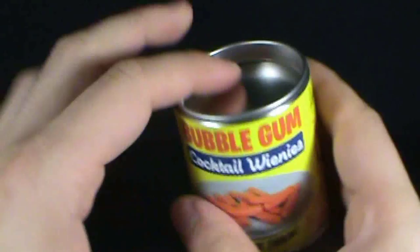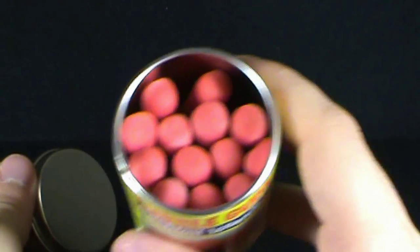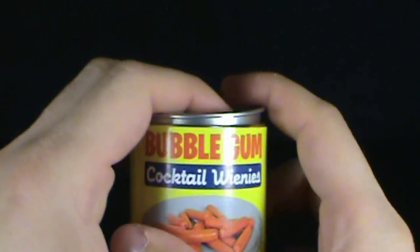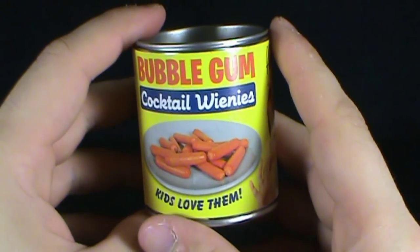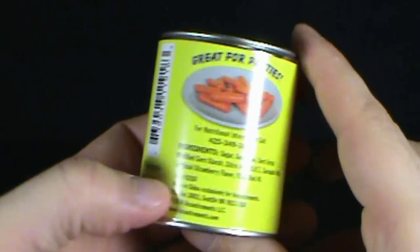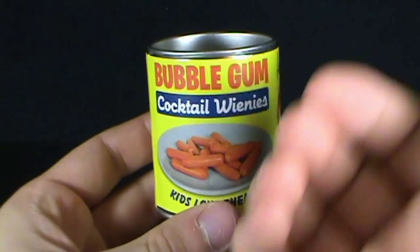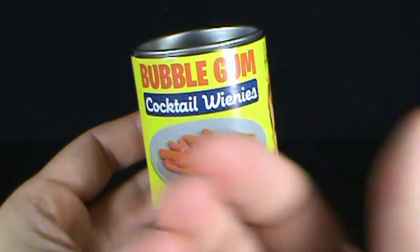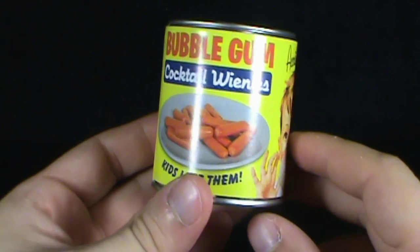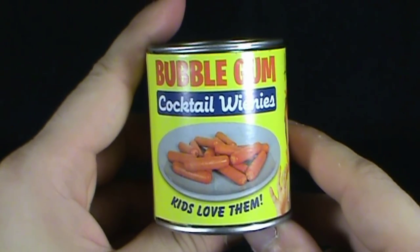I guess smelling it, you just stop and smell the weenies — it does smell at least like a sausage. But when you start eating it, Spot was really looking for more than what was there. I can definitely taste the strawberry flavor now. When you chew bubblegum, the flavor only lasts so long, but I can still taste the strawberry in this gum. So really, if you want long-lasting flavor, perhaps you should be trying the Bubblegum Cocktail Weenies.